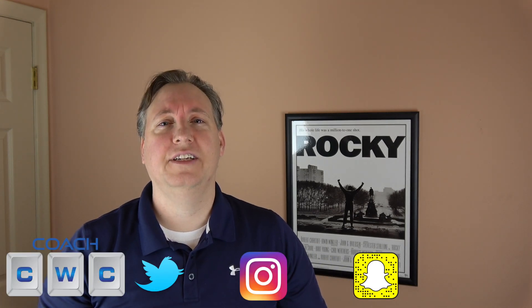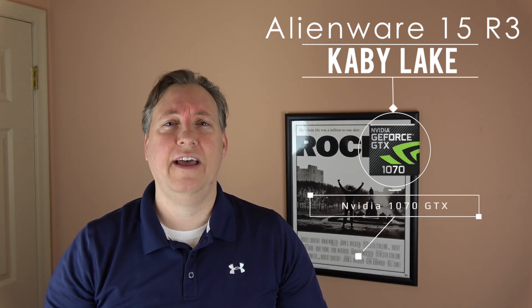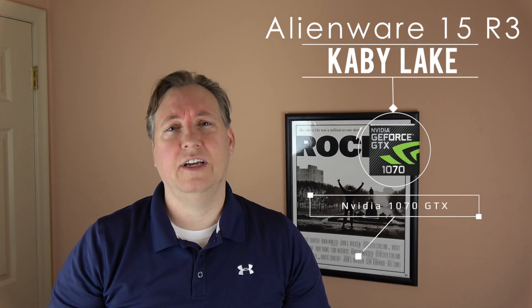Hey, what's going on YouTube? Chad Christian here. Today I want to bring you a review of the Alienware 15 R3. This is the brand new model with the Kaby Lake processor and it also has a GTX 1070 NVIDIA graphics card in it. We're going to go over all the specs, all the hardware, and also do some gaming to see the gaming performance on it. So stay tuned, let's get into it.